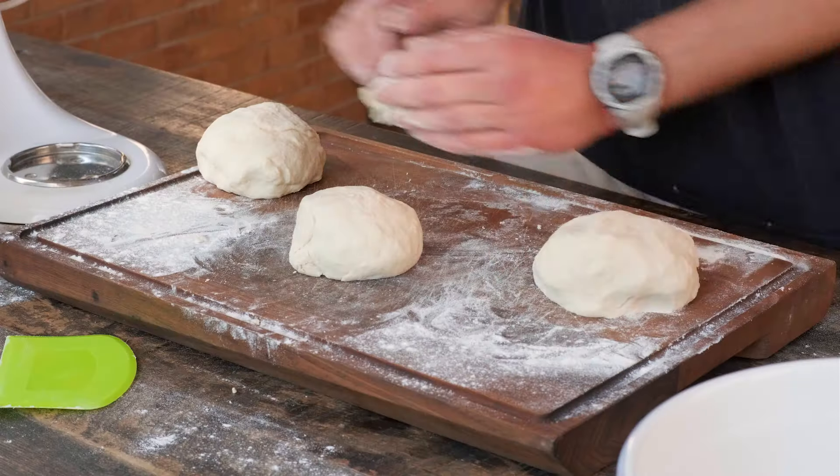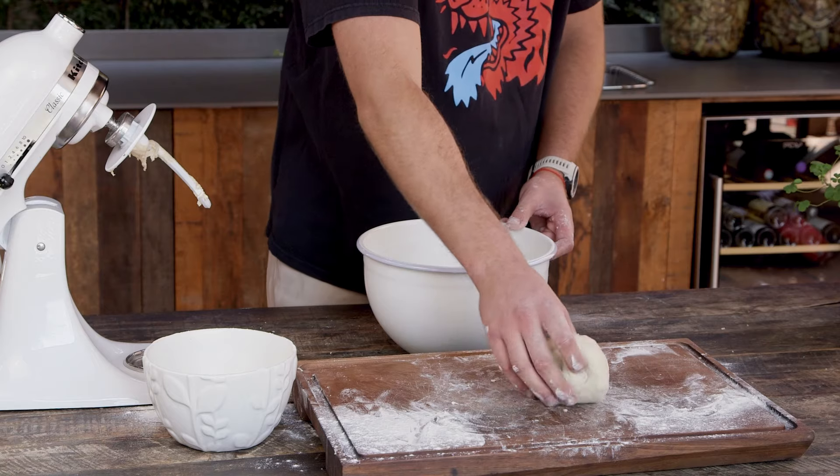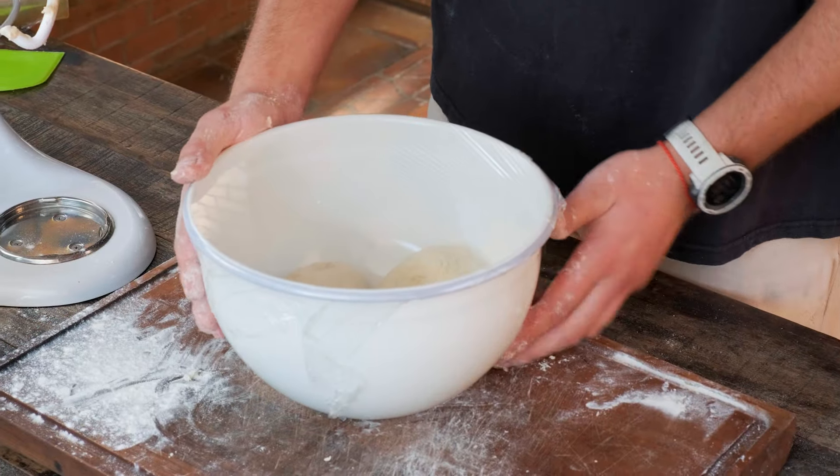Divide the dough into three equal parts, forming balls that will proof into delicious pizza crust. Let the three pieces rest together in a big bowl covered with plastic wrap in the refrigerator for at least 12 hours and up to 24 hours.